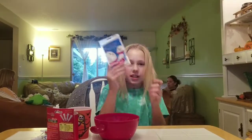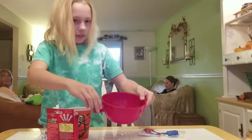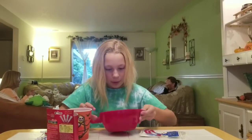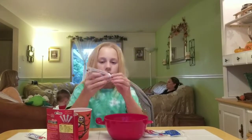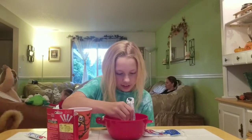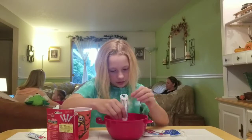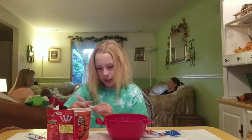Hello guys, and today I'm going to be making some cloud slime with instant snow. I have already put the glue in — you can see that — and now I'm going to put the food gel coloring in.